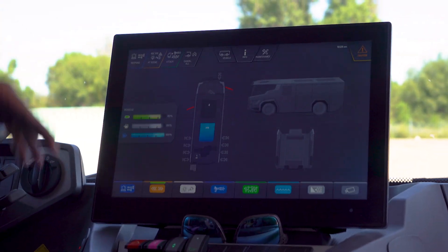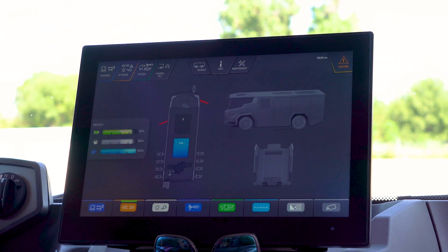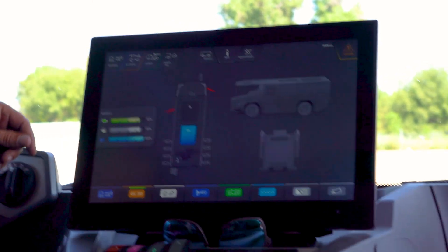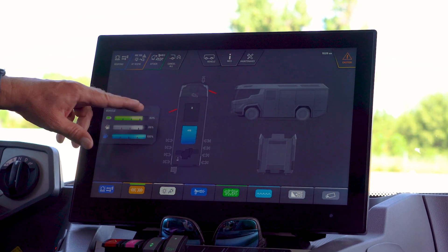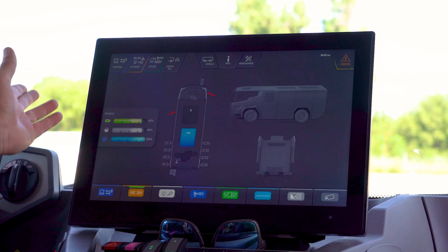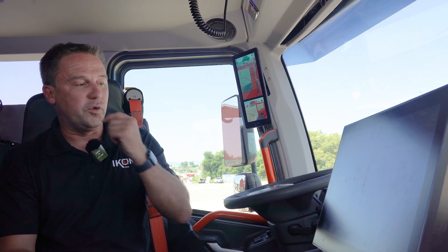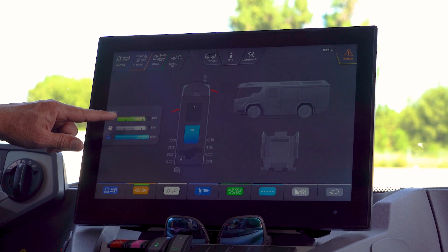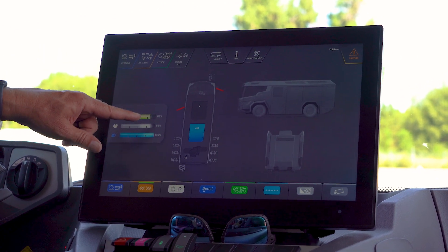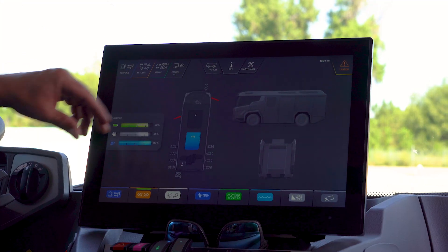The main control screen tells you everything about the truck. Right now I'm on the information page — currently at 83% battery. The diesel range extender kicks in at 20% to charge back up to 80%. This morning we pulled in at 70%, dropped to 40% with driving and pumping, turned on the charger, and it charged back to 82% in about 15 minutes, burning maybe half a gallon of diesel.